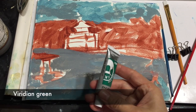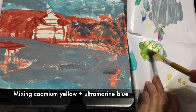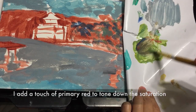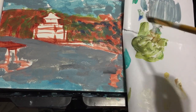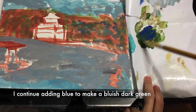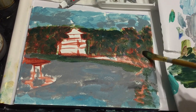Throughout this painting I'm going to be using Viridian Green as well as a green made from Cadmium Yellow and Ultramarine Blue. Here I'm adding a touch of red to make the color more muted. I noticed that my green wasn't dark enough so I added Ultramarine Blue to make it darker. I'm going to be using this for my background.